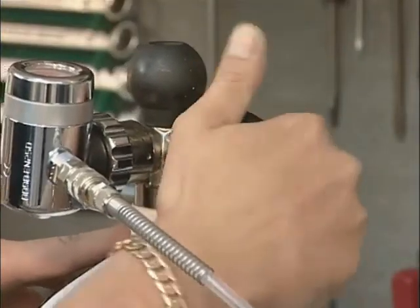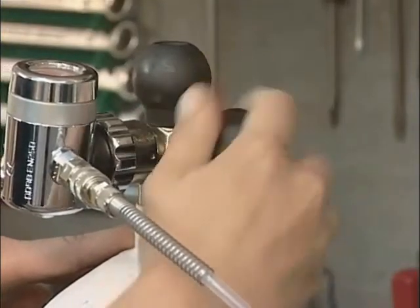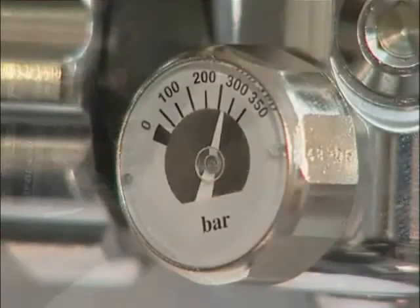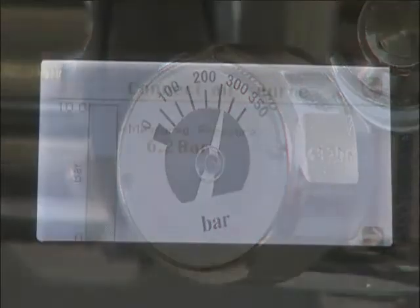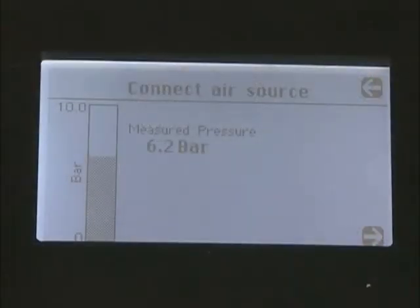Open the cylinder valve and check that the cylinder is fully charged by reading the contents gauge on the regulator. A partially discharged cylinder can give an incorrect water result. The pressure displayed on the tester will be that of the regulated supply from the cylinder and must not exceed 10 bar. Please note that if the unit is over pressurized, it will automatically shut down and display an over pressure warning, and will then need to be returned to the manufacturer for checking and resetting.